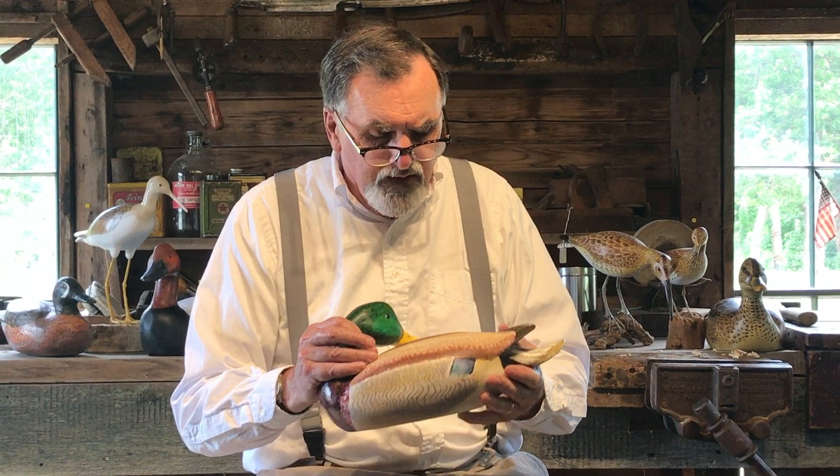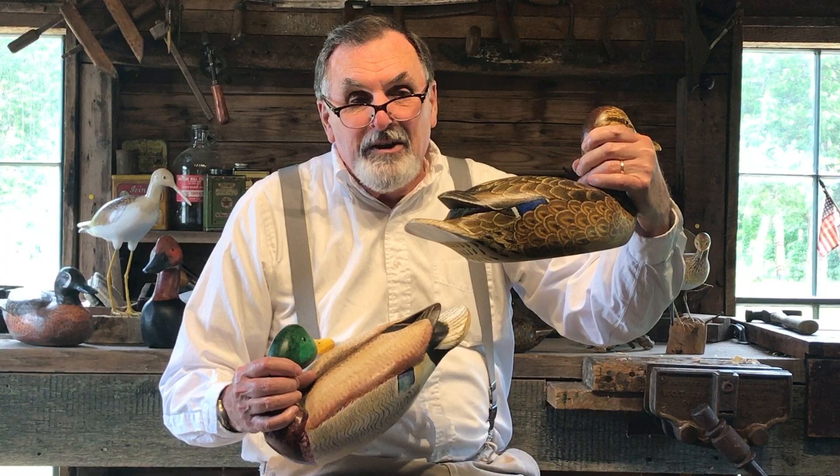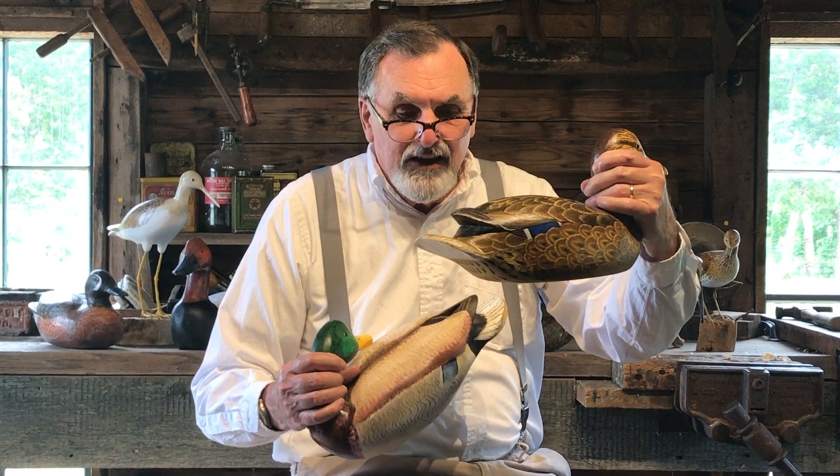And this is another example of something halfway between a working decoy and a mantel bird. What I mean by mantel bird is decorative. You could use this one for hunting, but I think it'd be a waste because eventually they're going to get birdshot in them.